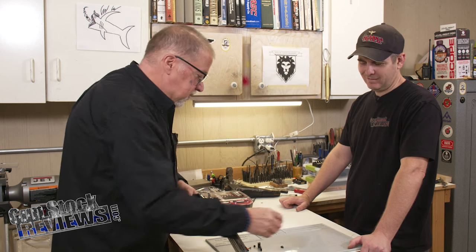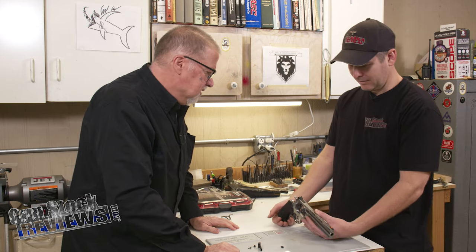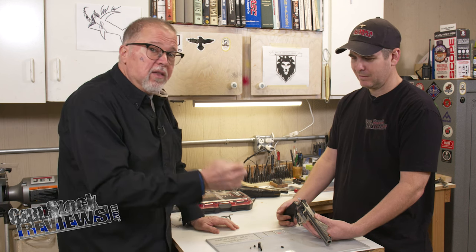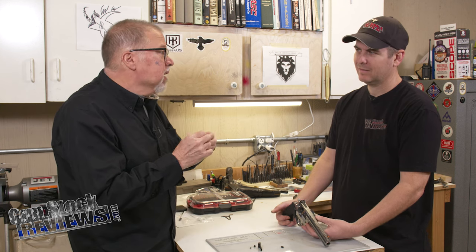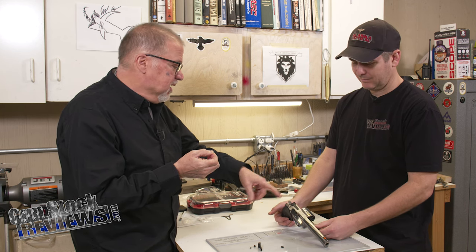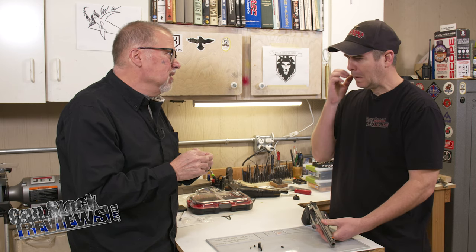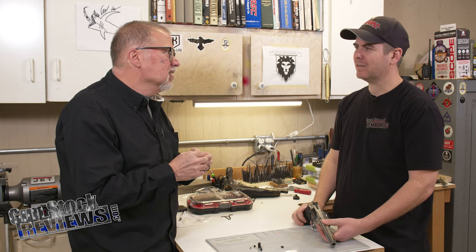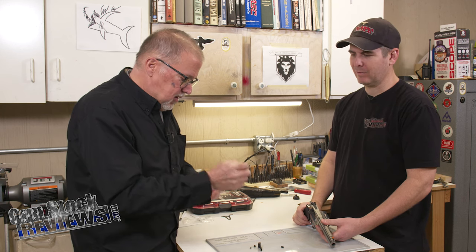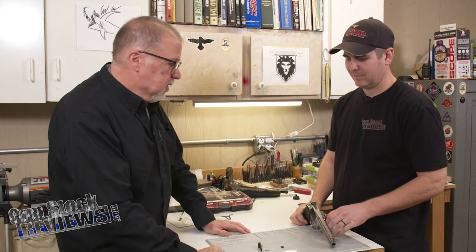So Marty, in your capable hands is the Anaconda again. Let's go ahead and do it. One thing they do include is a brand new roll pin. I was worried about that because that roll pin has been in and out of there a couple of times. Roll pins are really considered one-time use — it's not to say you couldn't reuse them, but it's best to have it replaced, especially if you lose it.